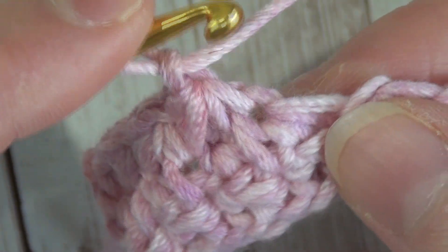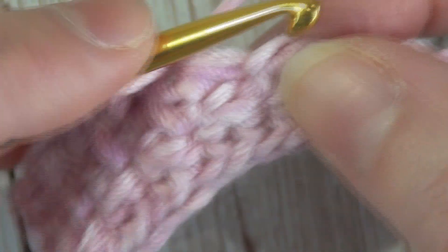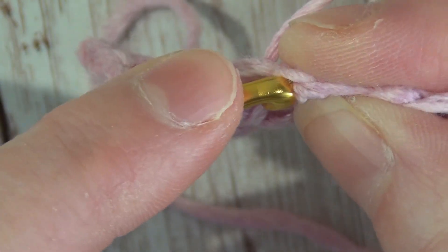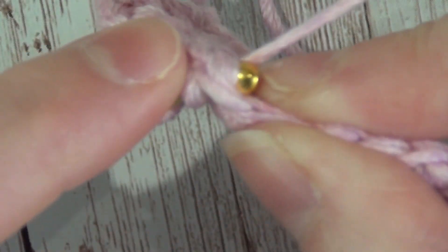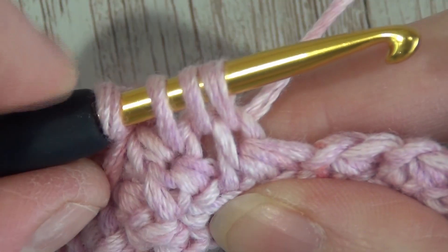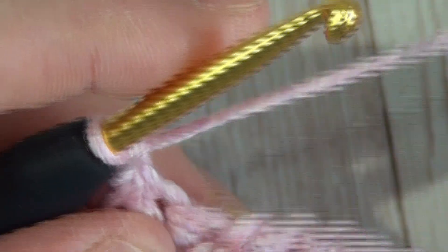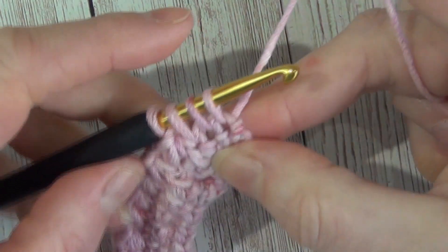We insert our hook into the same stitch we just finished the last Trinity on, wrap our yarn and pull through, insert our hook into the next stitch, wrap our yarn and pull through, then insert our hook into that third stitch — another chain that I did ever so slightly too tight. Wrap our yarn and pull through so we get our four loops on our hook, then wrap our yarn, pull through all four loops and chain one. We follow that all the way to the end of the row, up to the last three stitches, and work our Trinity stitch across those last three stitches.